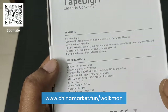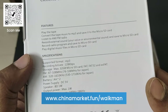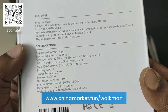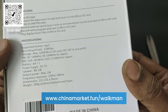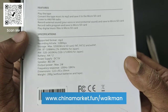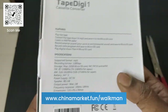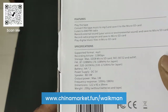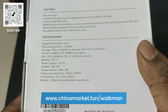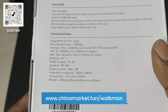Let's see what the features are: it plays tapes, converts tape to MP3 and saves to SD card, lets you listen to AM/FM radio, record external sound or your voice and save to micro SD card, record radio programs and save to SD card, and play digital music from SD card. The supported format is MP3, recording bitrate 128 kbps, storage max 32 GB micro SD card, and FM range 87 to 108 MHz.